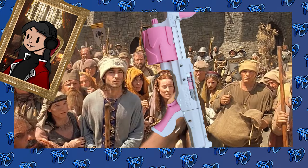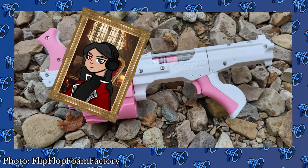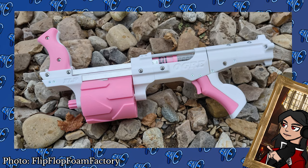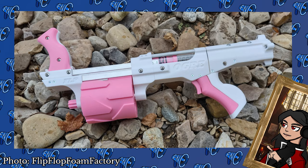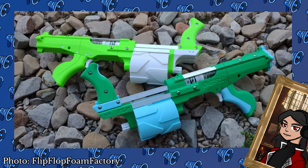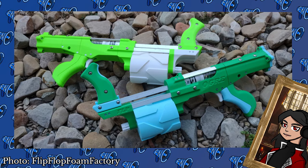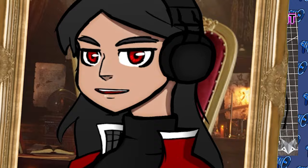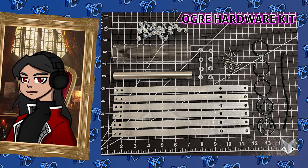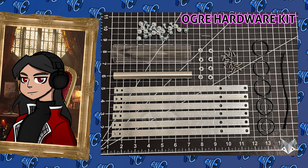This is my boomstick! And soon it could be yours too. The FLP-04 Ogre is a hip-fire 5-shot Mega XL springer with quick-swappable cylinders made by 3D designer Flip-Flop Foam Factory. Firing Mega XL downrange at an impressive 80 FPS, the Ogre is sure to be the bane of an avid shield-bearer. For those wanting to make one, Silver Fox Industries are selling hardware kits for $55 USD, and files are available for free on Flip-Flop's Printables page. Links down below.